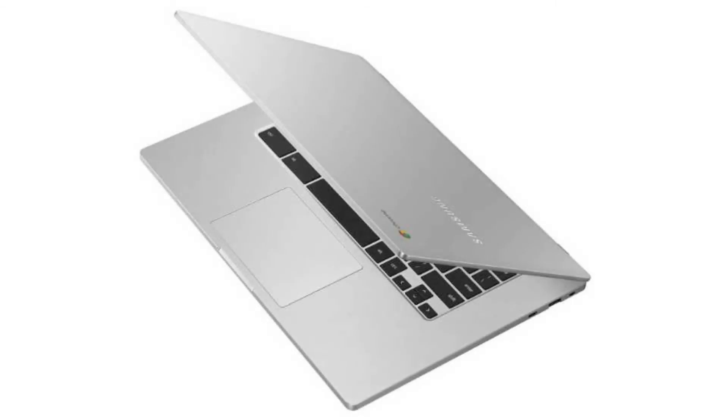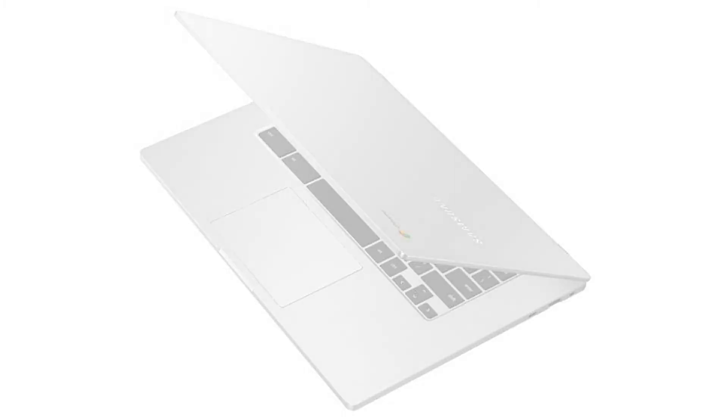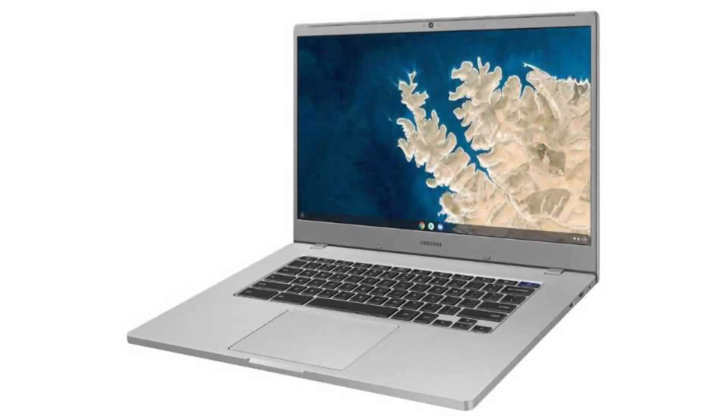It weighs 3.75 pounds and its dimensions are 14.16 x 9.64 x 0.65 inches. The battery has 2 cells and provides 10 hours of battery life.